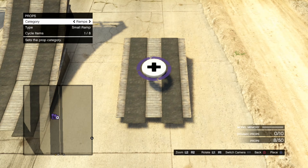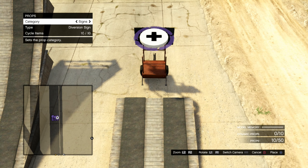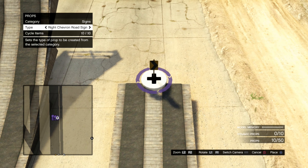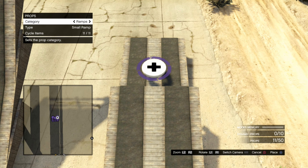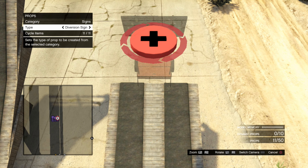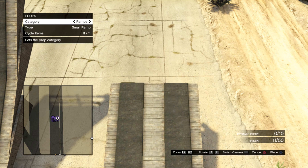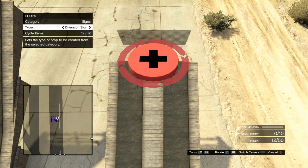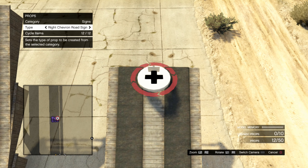Let's go ahead and build this thing. I'll get a bunch of small ramps here. I use the chevron sign and just the punch technique to get them on there. If you don't know how to do this, check some of my other videos. You want to stack four of them.